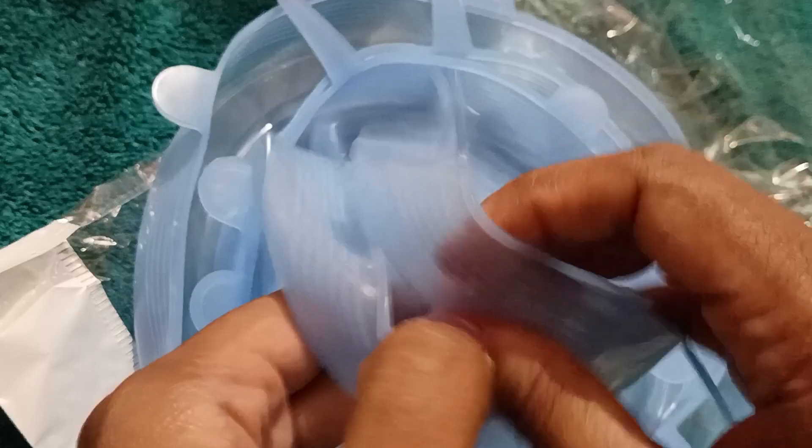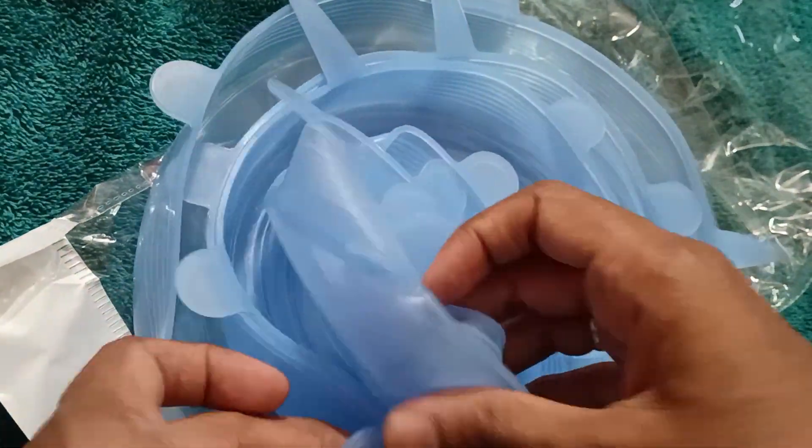Next item is a silicone lid, and it's of high quality. It comes in six different sizes and it's a super, super useful product.